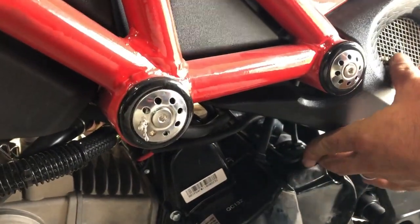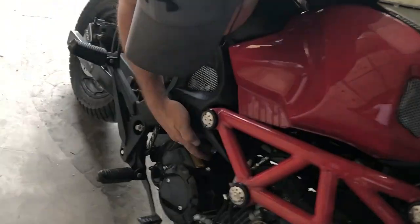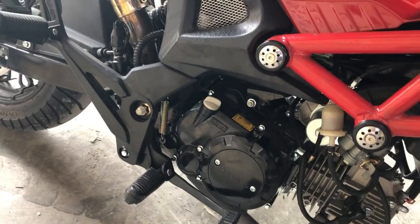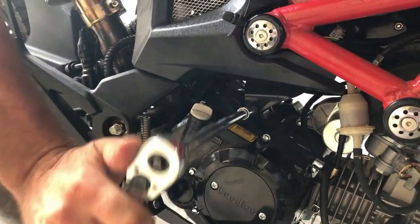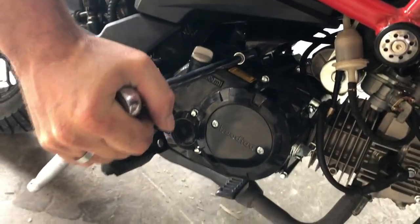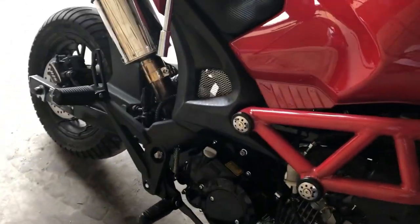Now I'm just going to go to the other side — same thing. The number 12 is on this side, right here. You'll see it right there, so I'm just going to put my socket on the number 12 and tighten it. See, that one was loose just from riding, and that's all it takes. It's very important to keep these very tight.